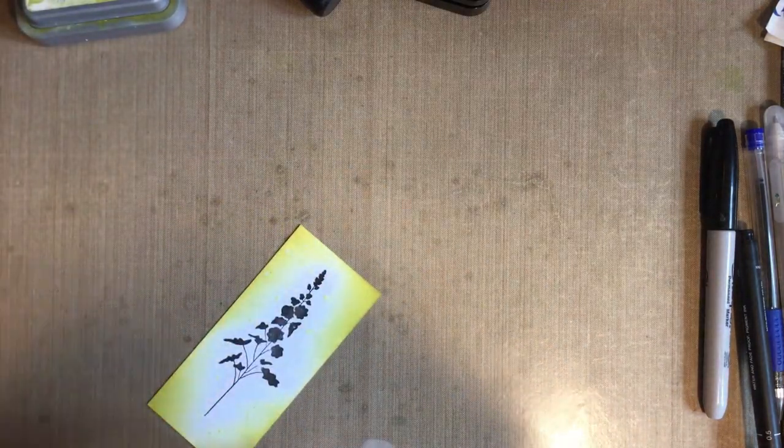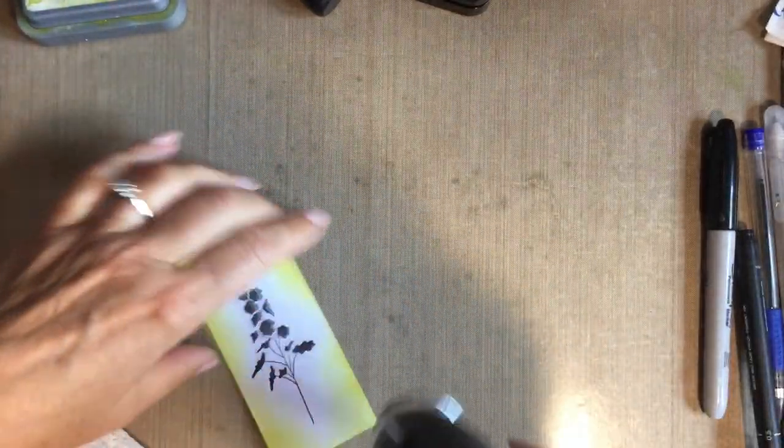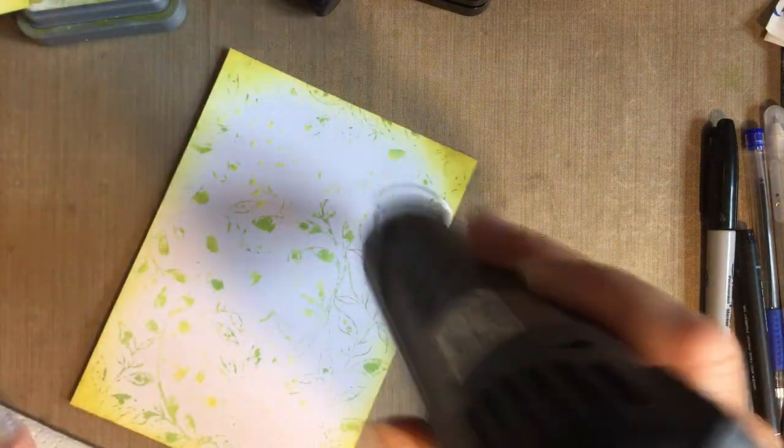I'm just going to quickly whizz my heat tool over this one. Maybe just blot it as well. At home you would let it dry naturally - remember to dry from the back, it'll flatten your card out.